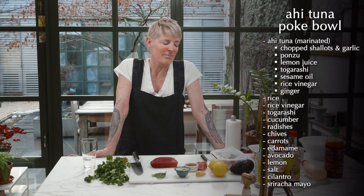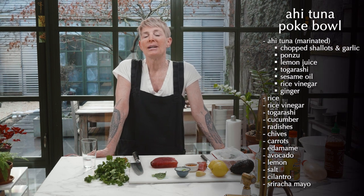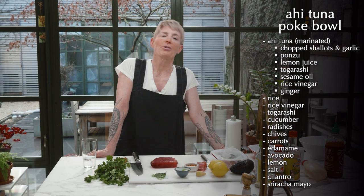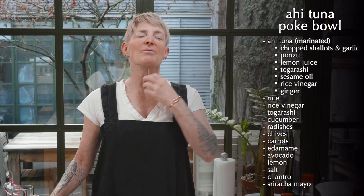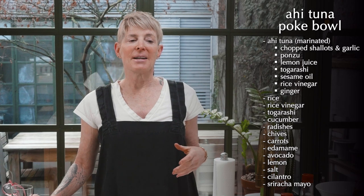We're going to do some beautiful garnish. And really, you can use traditional garnish or you can use whatever you want, as long as you have beautifully seasoned, almost ceviche fish. I'm going to use pretty traditional toppings.